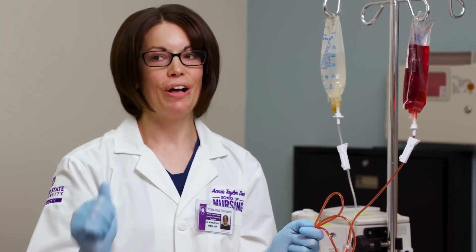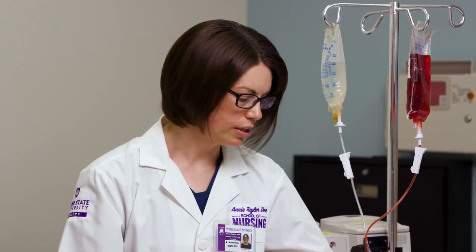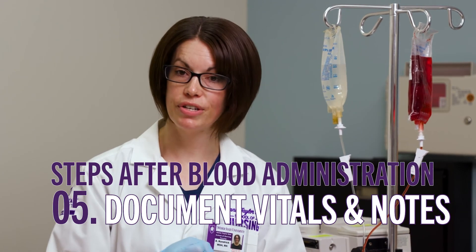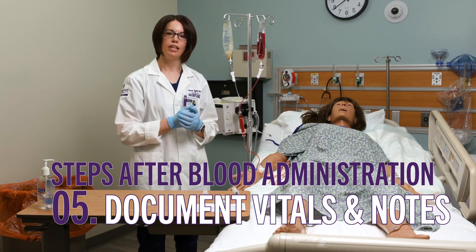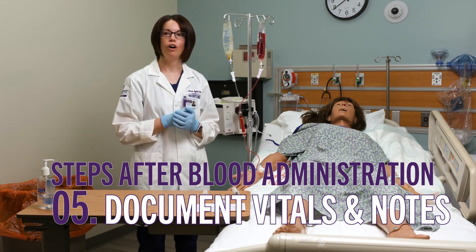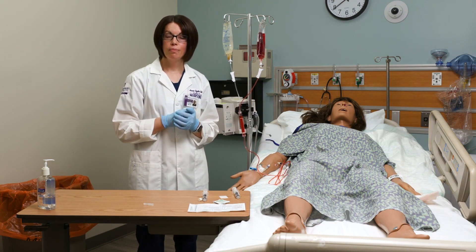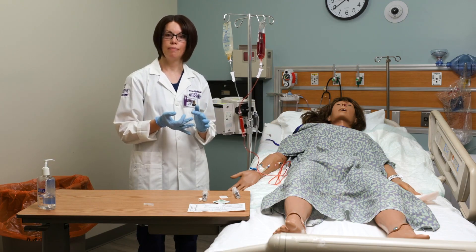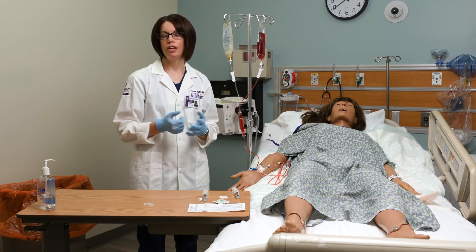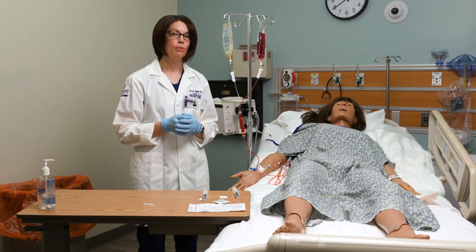We also want to make sure that once we're done with everything, we document another set of vital signs. We do vitals right before we start, within 15 minutes of starting the blood, and when we're completely done. I also need to document those vitals, my start and stop time, the amount infused, and if there was any sort of reaction. Those are all the things we would be documenting.